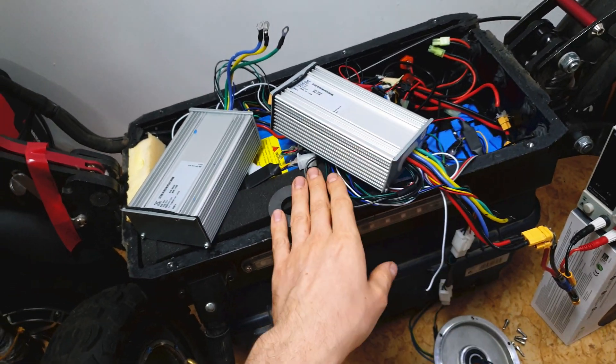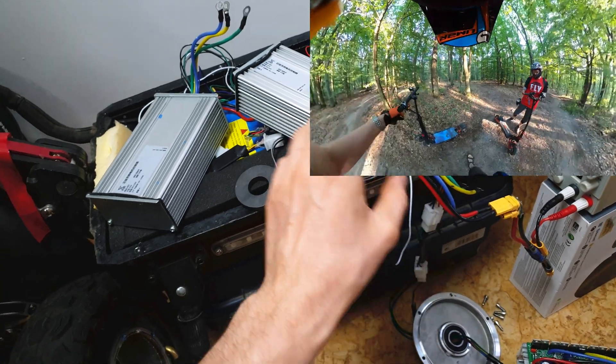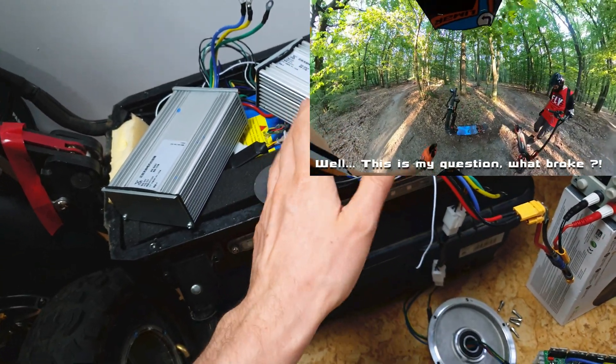Hi bros, as you remember in my previous Bojeda episode my scooter stopped working - actually the rear motor. When I added a little bit of throttle, it would just start to twitch, and that was it.